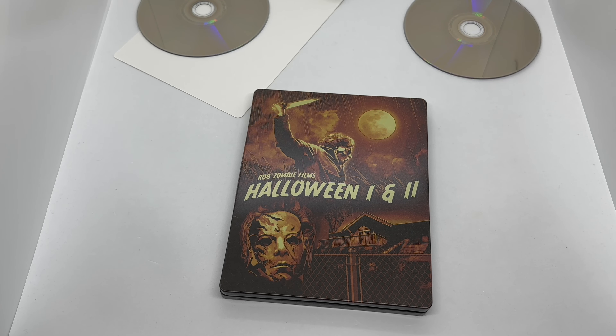I wonder what you guys think — have you seen these movies? What do you think about them, and what do you think about this steelbook? Is it worth picking up to you? Let me know in the comments. If you like this video or this steelbook, go ahead and click like. If you want to see more videos, subscribe and turn on notifications so you don't miss any upcoming videos or giveaways. For everything else I post, check out my Instagram, Twitter, and TikTok — links are in the description. Thanks for watching, until next time.